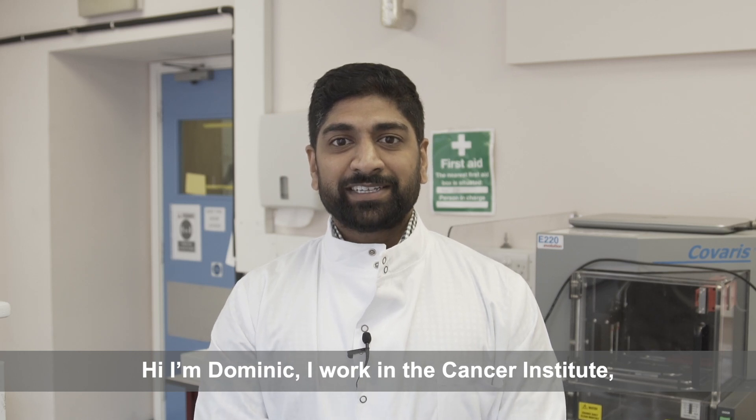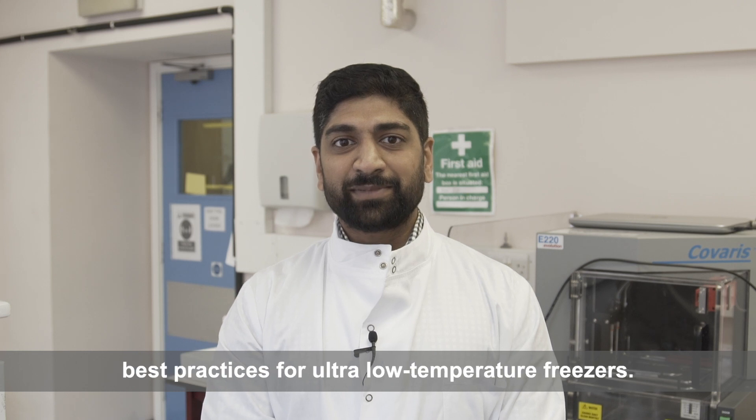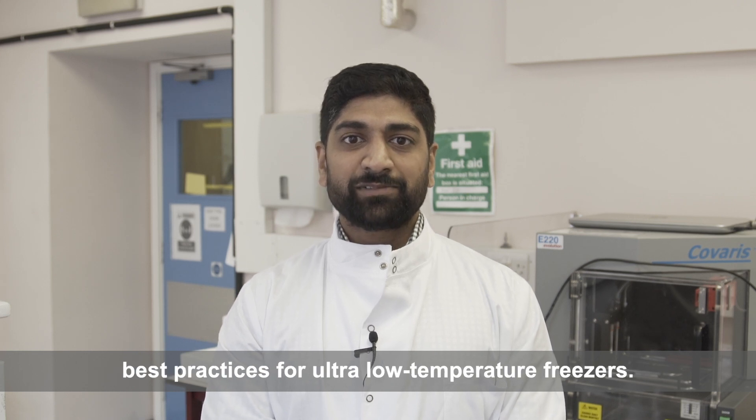Hi, I'm Dominic. I work in the Cancer Institute. I'm a research scientist and today I'll be talking about best practices for ultra-low temperature freezers.